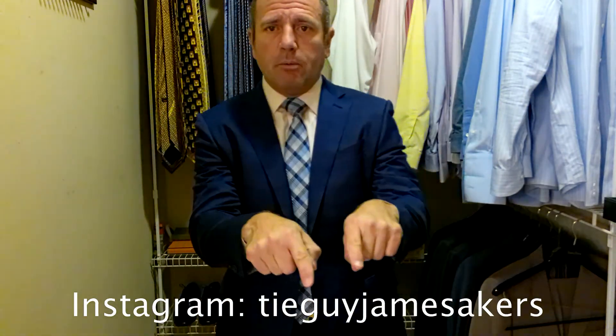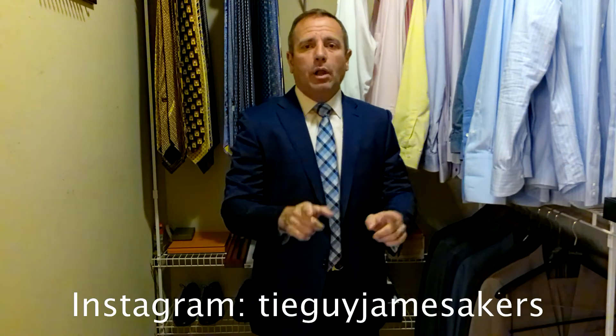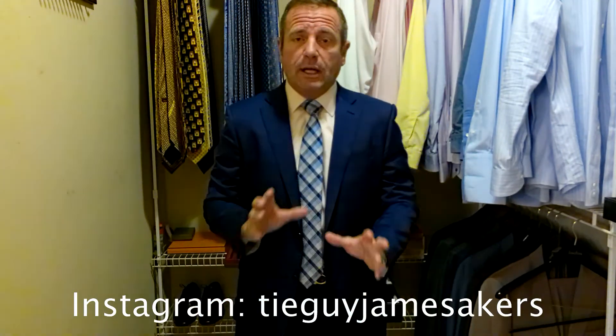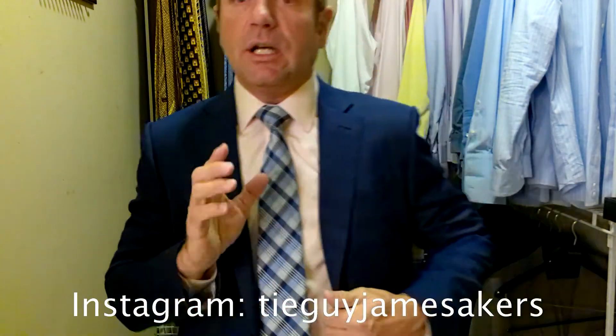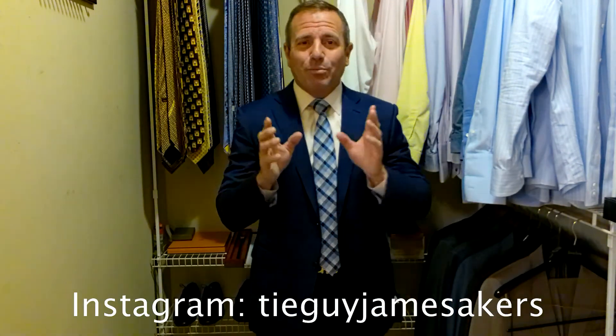On my Instagram — tieguyjamesacres — there are close-ups of the shoes with the belt, close-ups of the whole outfit arranged together, selfies with me wearing the tie, and close-ups of the knot and the tie so you can see all the detail. Go to my Instagram, tieguyjamesacres. Guys, I appreciate you watching the video. Please click like and subscribe, but I am ready for work.